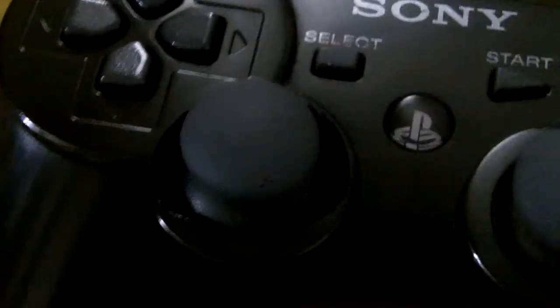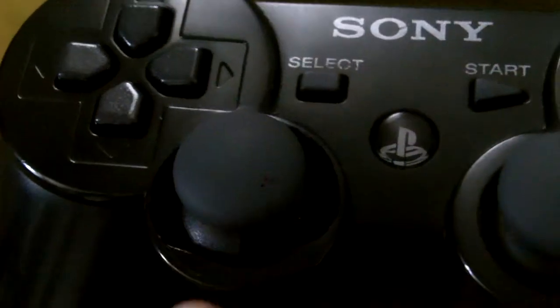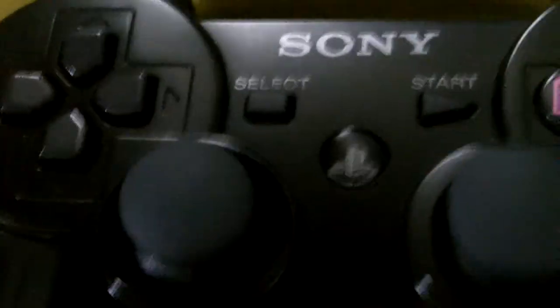My complaint is that on the left analog stick, around the edge, it starts to break — like on this one right here. It's pretty much almost all broken all the way off, almost, except for this little piece right here.